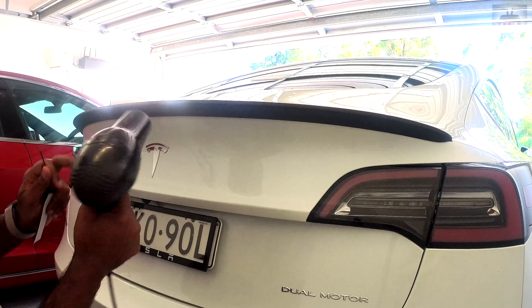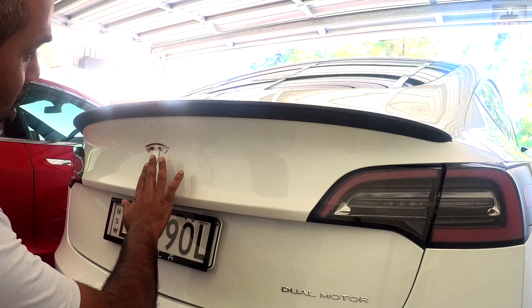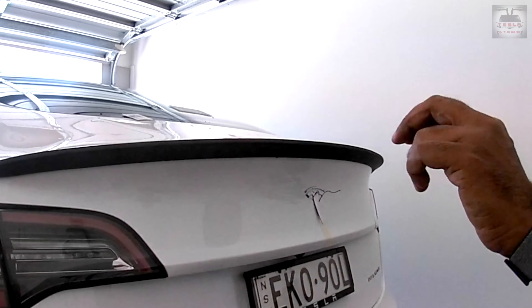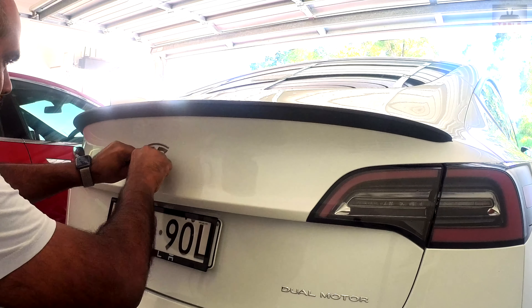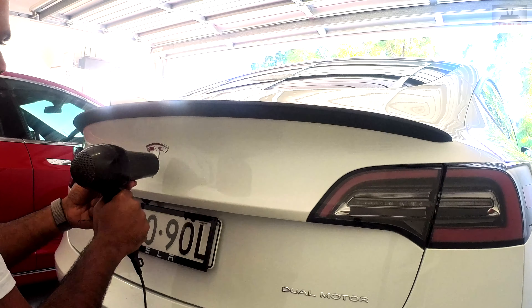I had to remove the Tesla logo — it's not too difficult to be honest. You do need that hairdryer I mentioned earlier. Use a 45-degree angle to melt the underlying glue, and then the logo will come out very easily. Then you can use this wire or fishing line to start from the bottom and slowly remove the logo from the trunk.